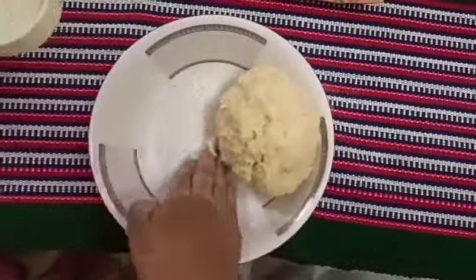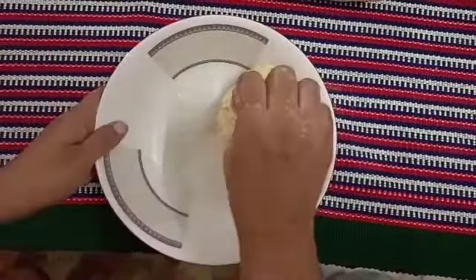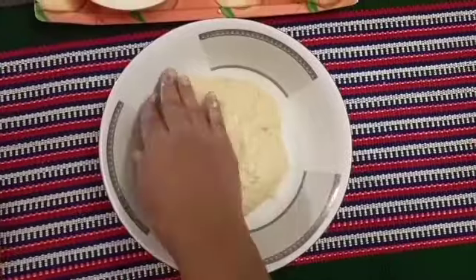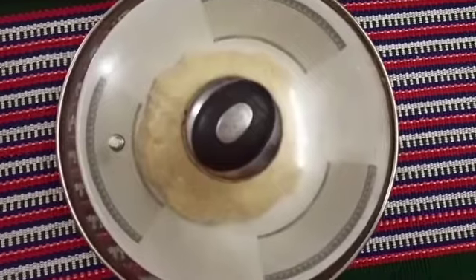After kneading, I am going to shape the dough a little. Then I will let it rest. Let the dough rest and proof for 2 hours so it rises well.